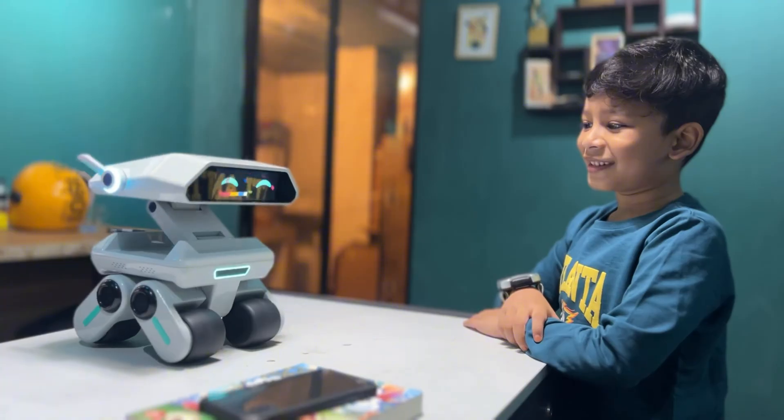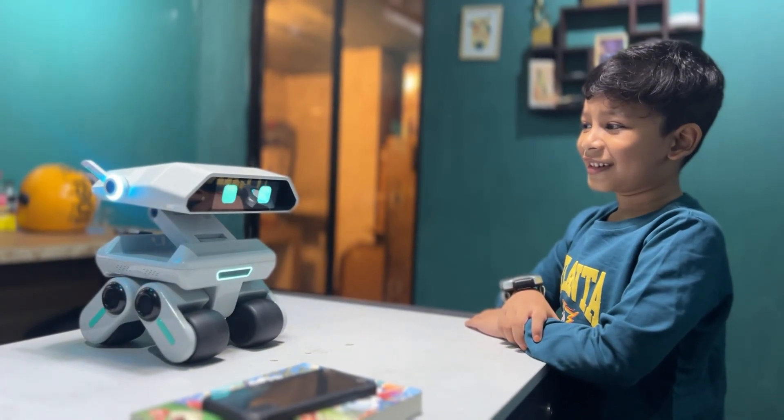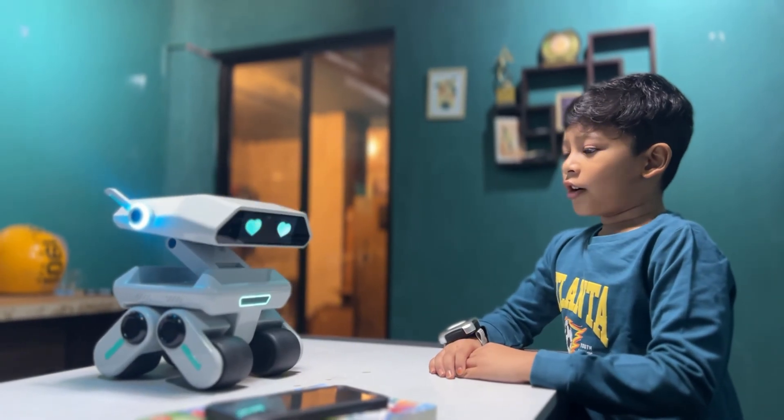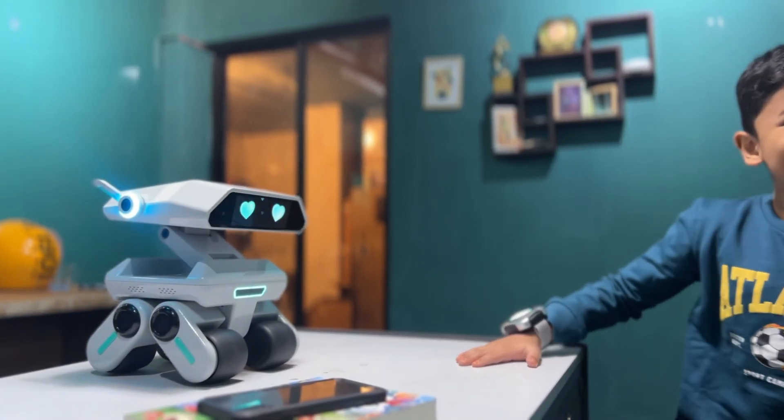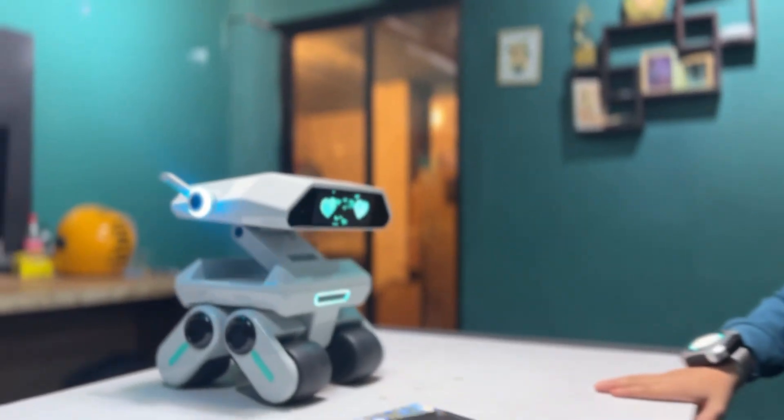What kind of game do you want to play? We can do a guessing game. Sing a song? You want to sing a song? Let's do it! How about I start with a fun song?